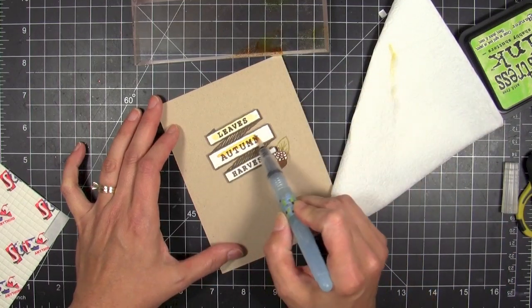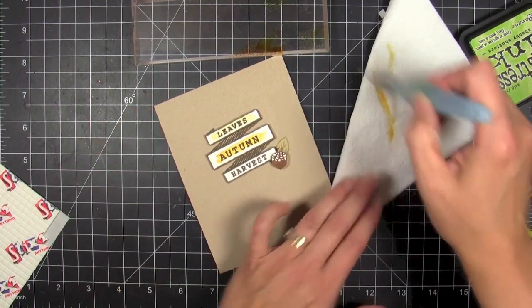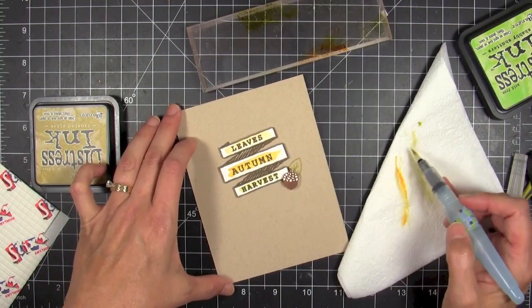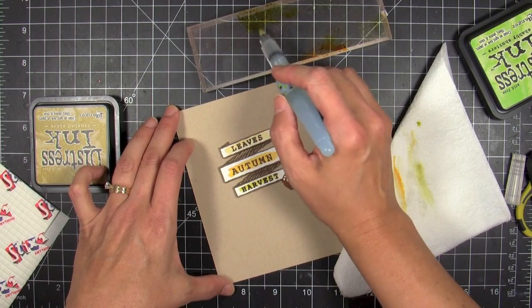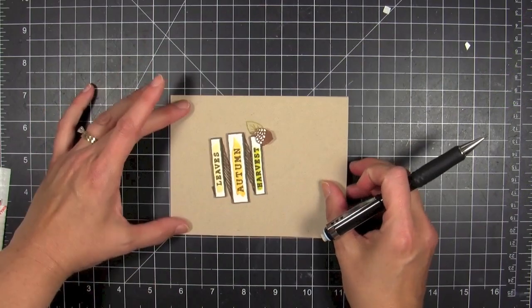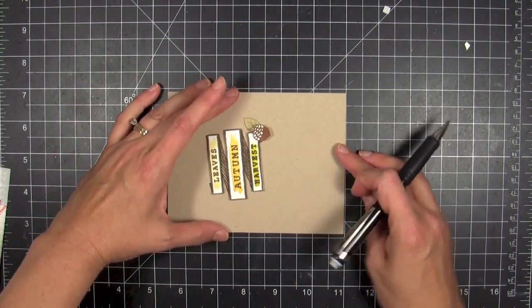I'm cleaning off the brush as I switch colors. I started out with shabby shutters but then decided I needed a darker green, so I went and got the crushed olive. I think that's really accenting my little banner pieces so nicely.